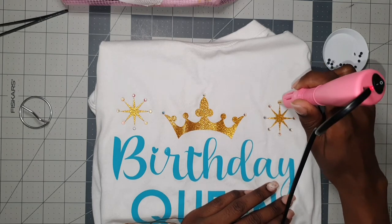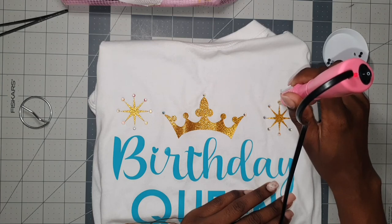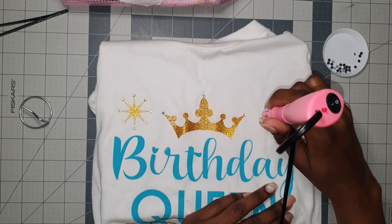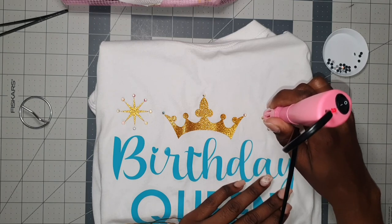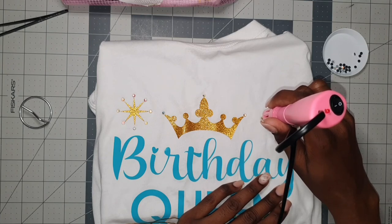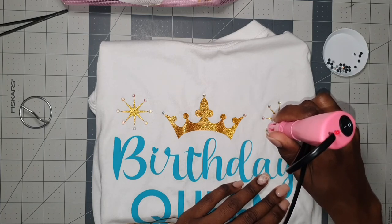This rhinestone applicator was definitely a good investment — I really love working with it. It makes the process so easy and it's not messy, whereas working with glue is a little messier. It really stays on too — remember that first tank top I did? It holds up well through all my wash cycles. I have no issues, no rhinestones falling off — everything is still intact.